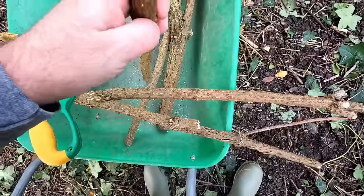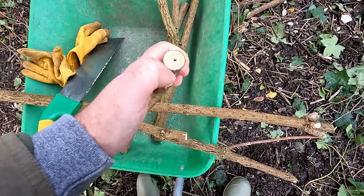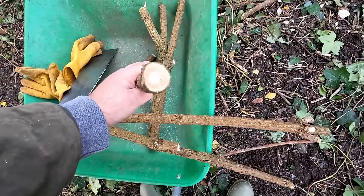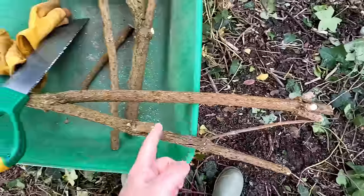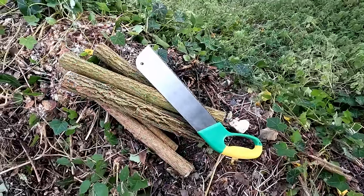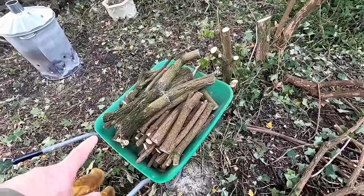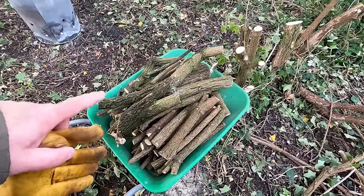Elder is a really good wood for making woodwind instruments because it has this pith in the middle that hollows out very easily, and even the bigger branches have that as well. So I'll keep that section and let it dry in my shed. I've reserved some nice straightish pieces of varying thicknesses; there's a little bit left to go but that's about as much as I can take in this wheelbarrow, so we're just going to go and stack this up somewhere where it can decompose slowly.